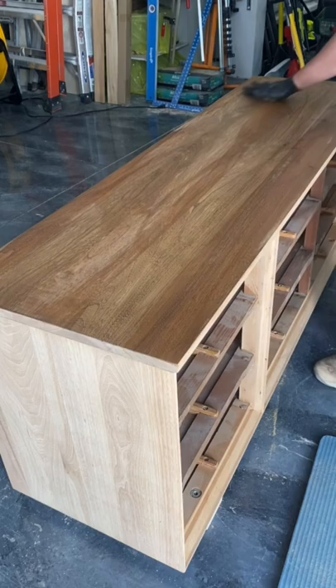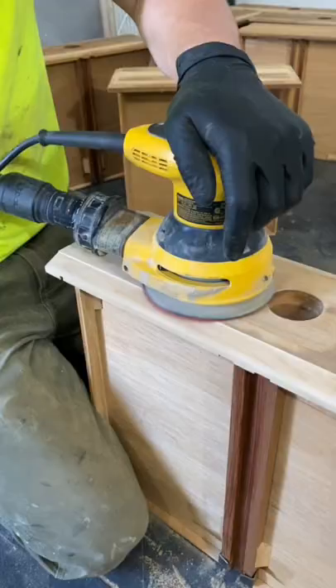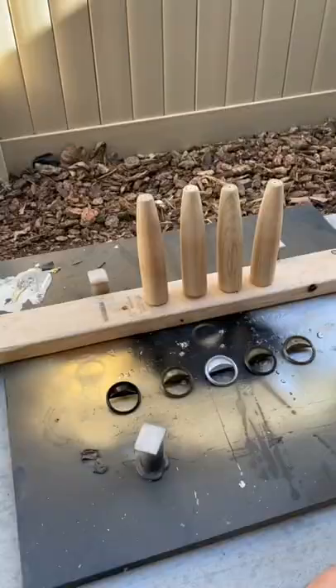After finishing up with the dresser, it was time to start the same process with all the drawers. I then spray painted the legs and the hardware in a shiny gold.